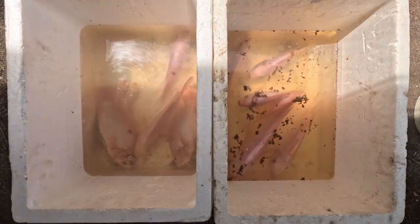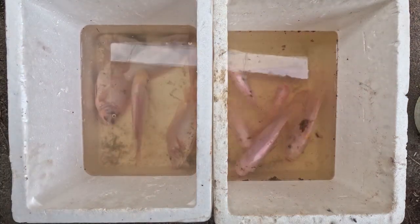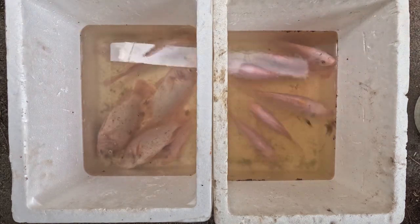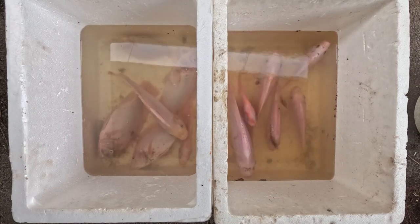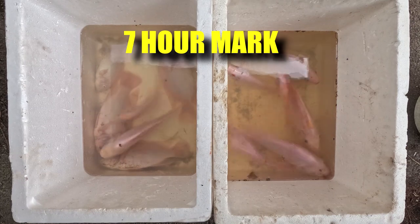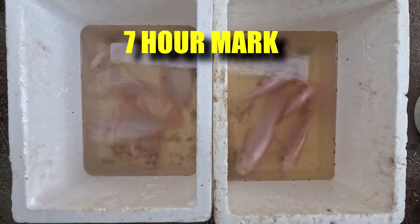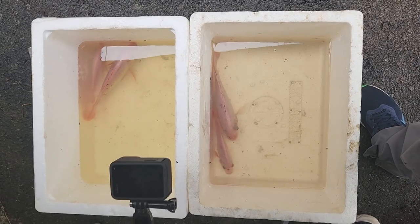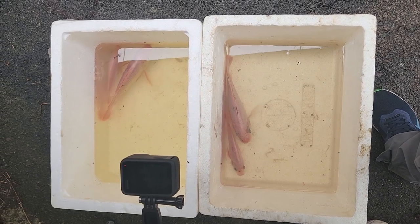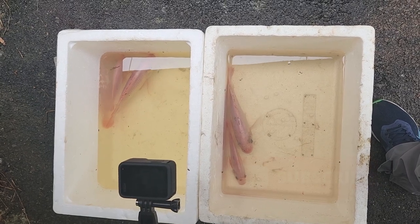One fish is dying on the left due to suffocation — now three fish are dead in the tank without tablets. Around the 7-hour mark, only the fish on the right start to gasp for air, whereas the tank without tablets has already faced up to 80% mortality. This is a great result showing that the oxygen tablets really help, especially during a power outage. It's a great tool to sustain fish even at high stocking density, and although the cost is a bit higher, it still makes sense to save your fish.